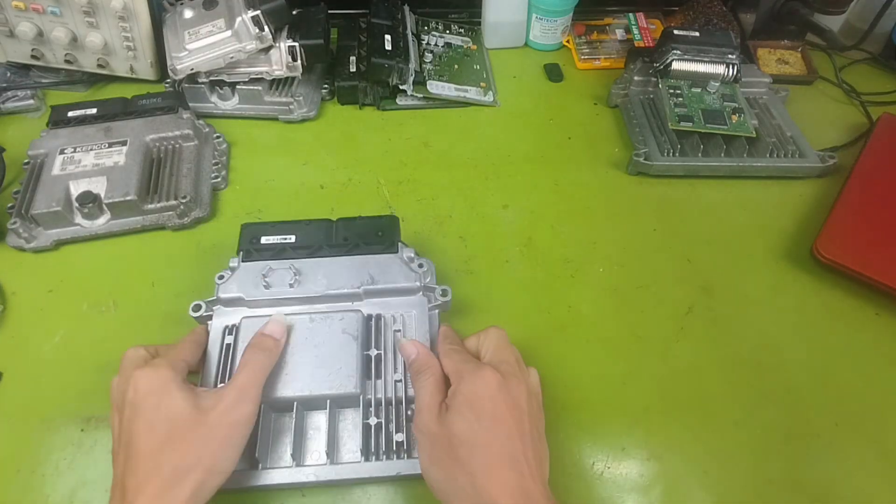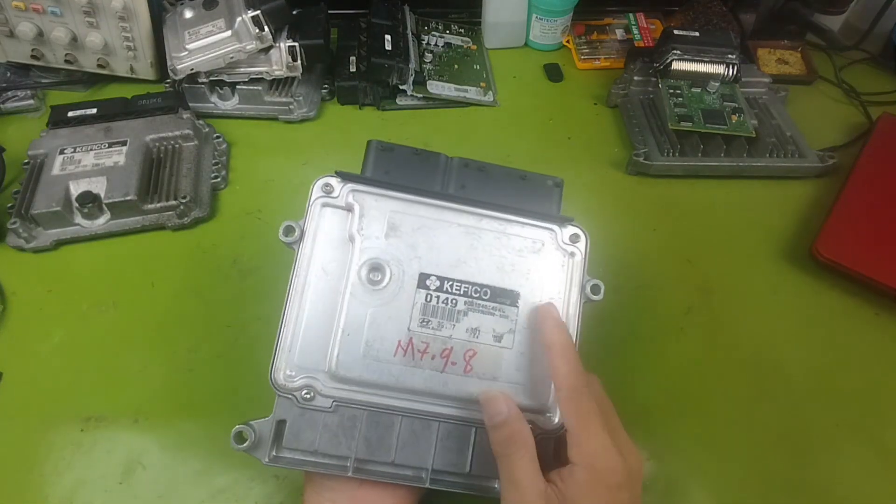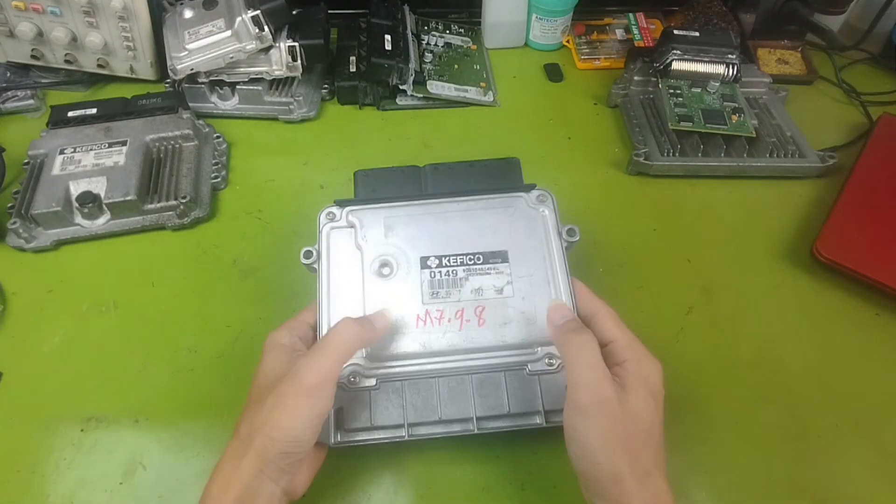Today I will demonstrate with an ECU model M7.9.8 from Kia and Hyundai. This one already has the IMO function turned off.